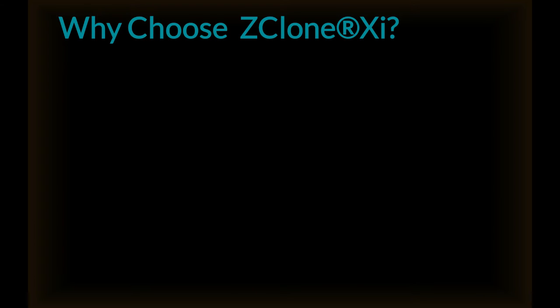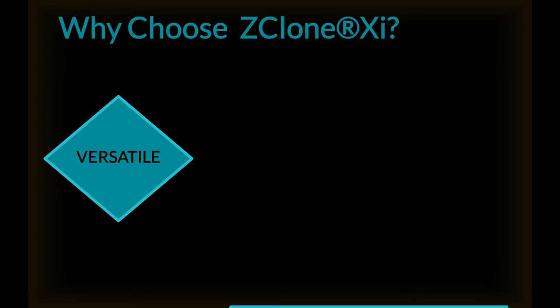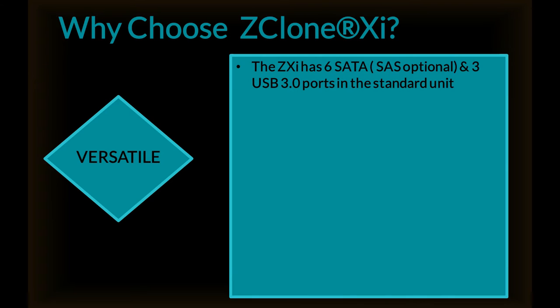Why choose ZXI? It's versatile. The ZXI has six SATA — SAS is optional — and three USB 3.0 ports in the standard unit. An optional expansion kit adds four additional target ports.